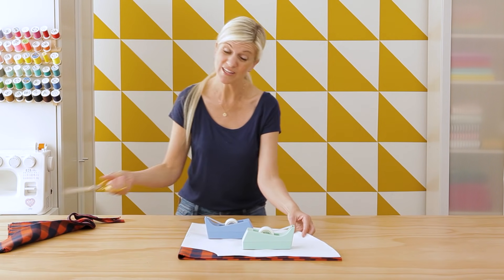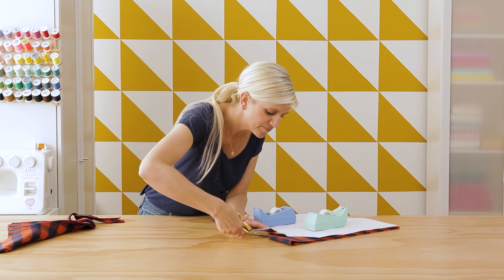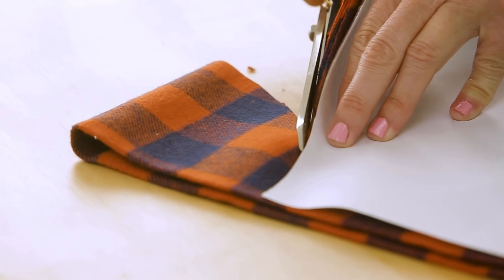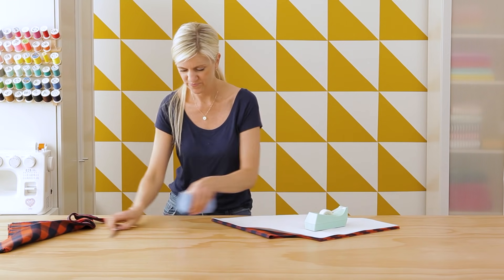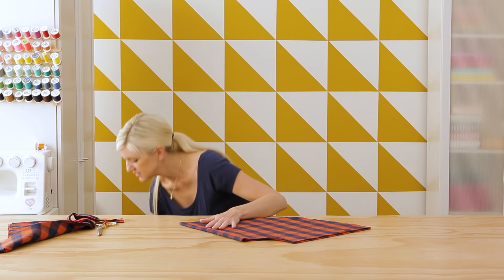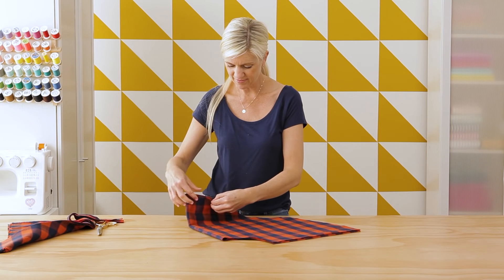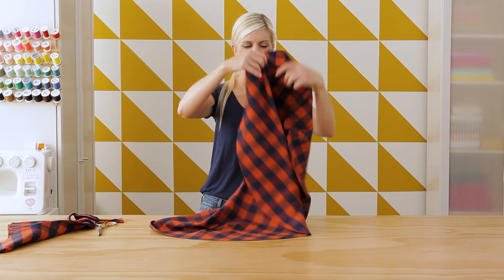Okay, set that aside — we're going to use that for our waistband piece — and then let's cut this out. Set our pattern piece aside and let's check out our donut. Our buffalo check donut. There we go. It works!